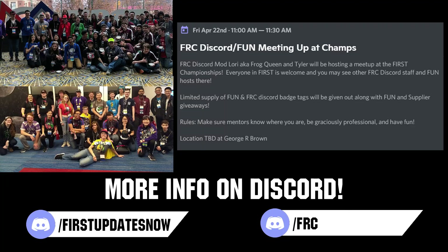If you're planning on attending the World Championship, come meet others in the FUN and FRC Discord community with our combined meetup on Friday, April 22nd at 11am local. Location will be announced closer to the event, and you can stay updated by following either the FUN or FRC Discord.